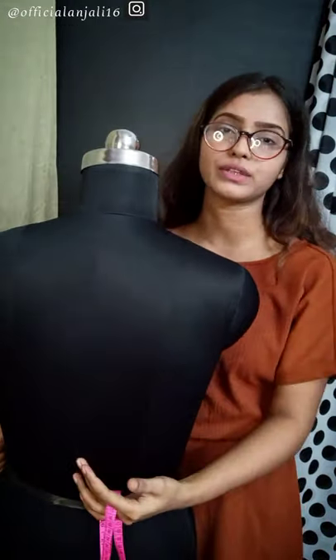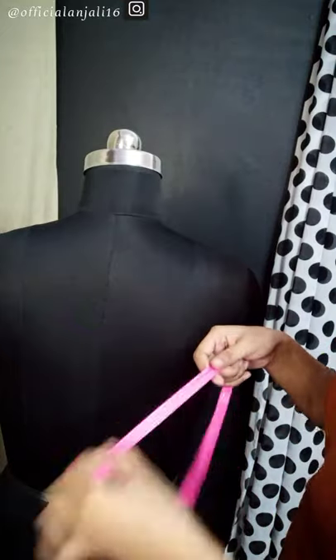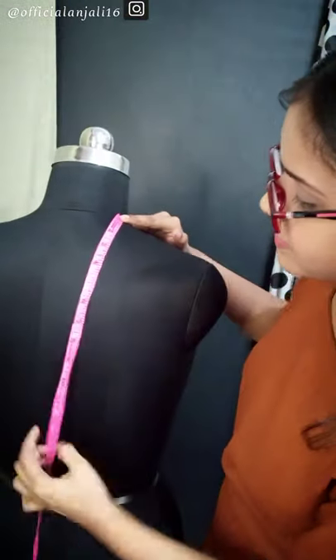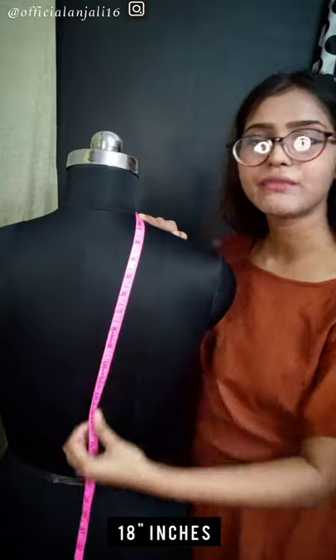First of all, I have to take the full length of the back. I have taken the front — overall it is the same, something changes. You will keep the measurement tape in the center, keep it here at the shoulder edge, and you have to take a straight measurement. The measurement will be 18. The full length of the back is 18.